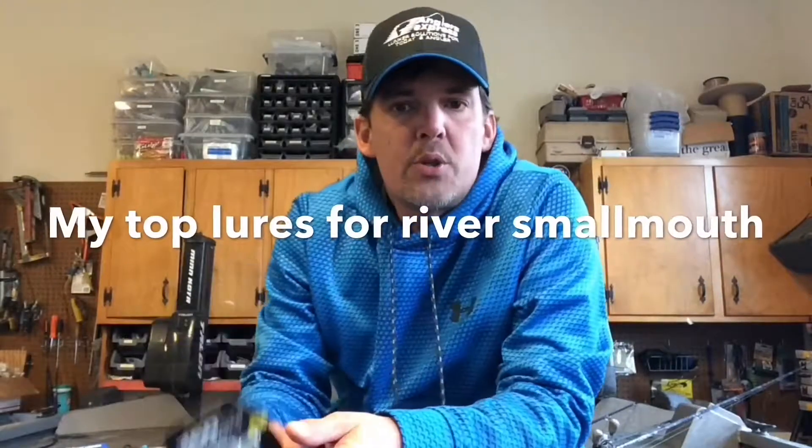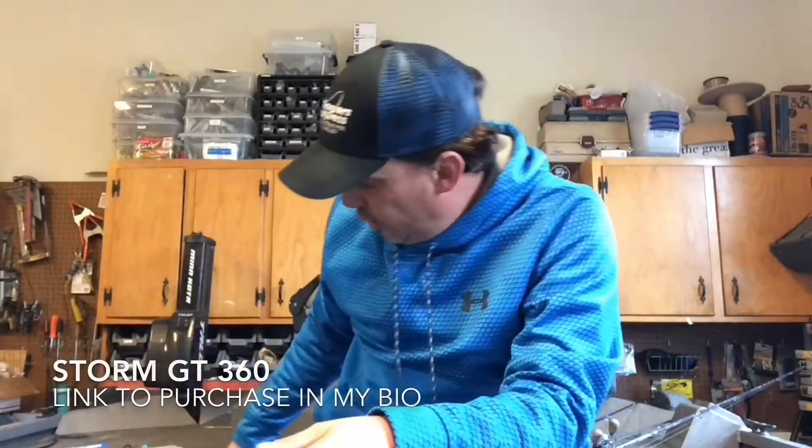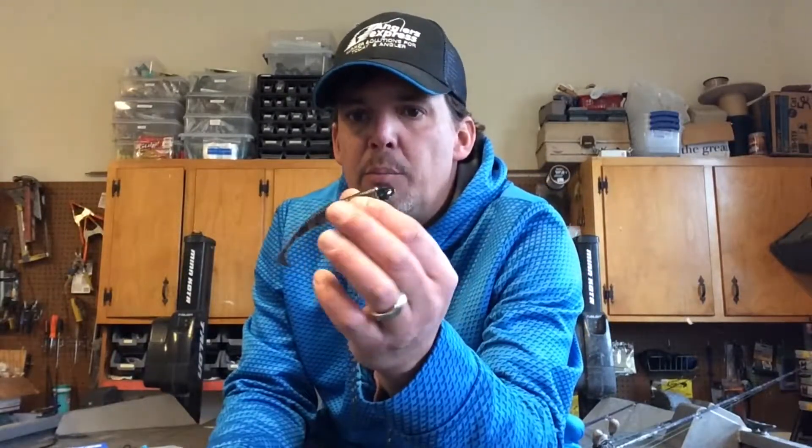Third on my list for top lures of 2017 is the Storm GT360. This bait really shined spring through fall. It's very simple — straight throw, simple slow retrieve back in. It's got a small rattle in the head. This lure was great for tough bite days when fish were short-striking crankbaits and spinnerbaits.